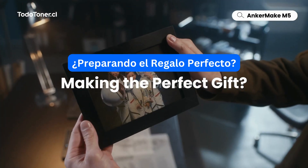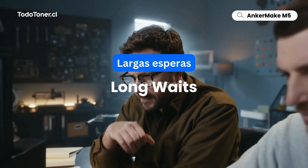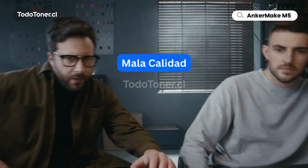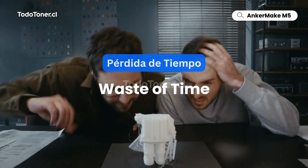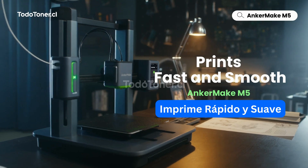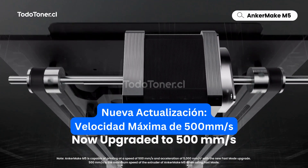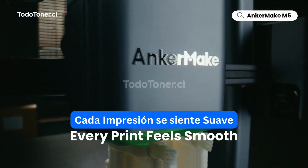When you're making the perfect gift, long waits and bad quality won't help. It's a waste of time. Anchormake M5 prints fast and smooth. Experience the new top speed in fast mode, and every print feels smooth.